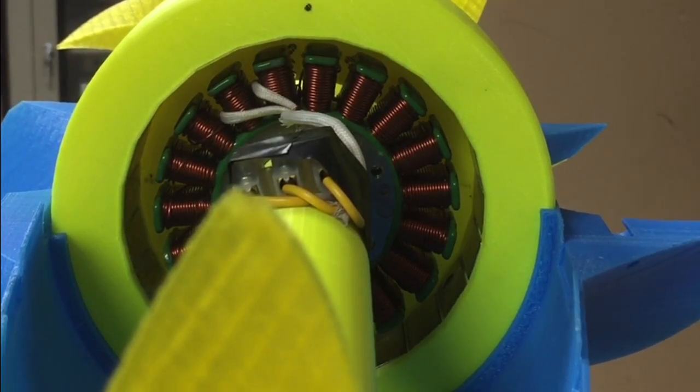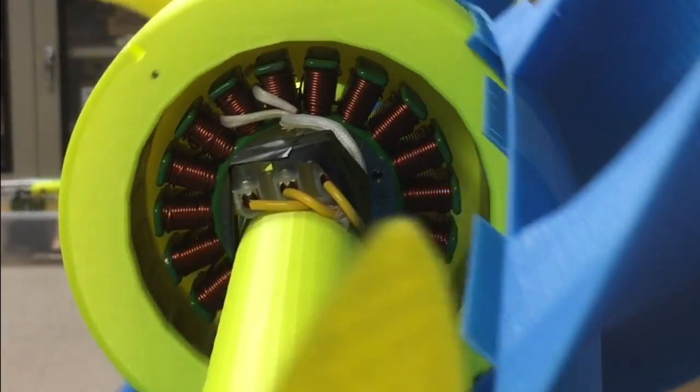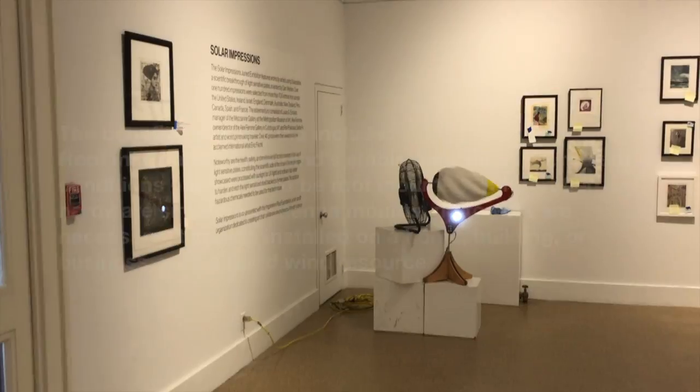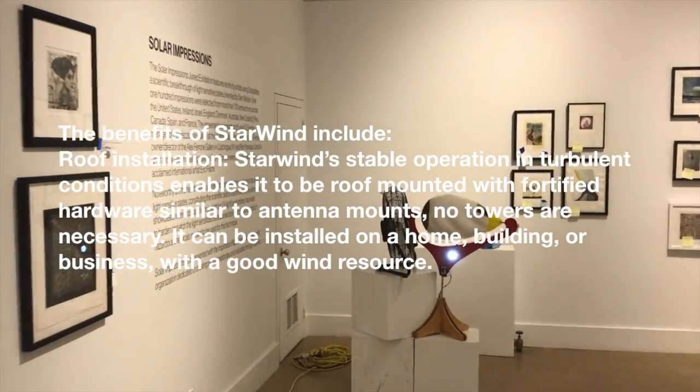The interior generator houses magnets attached to its interior hull. The stator and its coils are attached to the central stationary shaft.